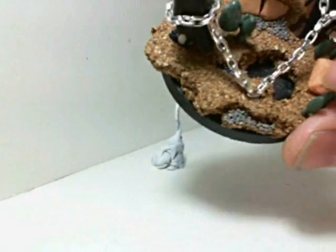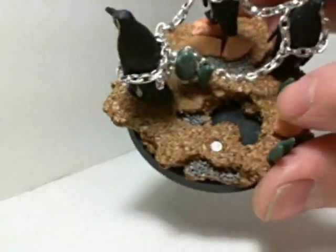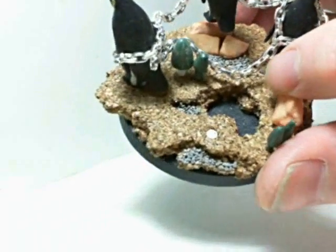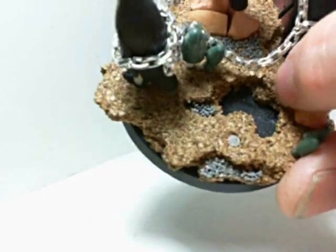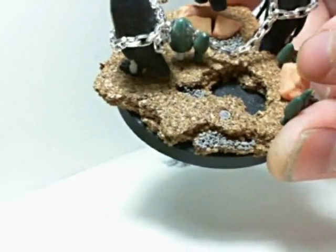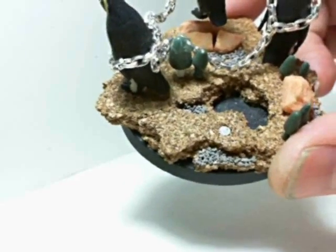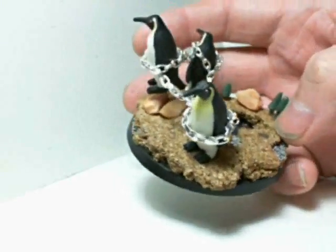This big hole here is basically going to be a little pond — it's probably going to be ice. I don't have any water effects, so I'm probably just going to use the gloss coat again like I did with my other basing project. I'll put some blues in there, cover it up with the gloss coat, and call it a day — it's going to be like a water or ice feature.